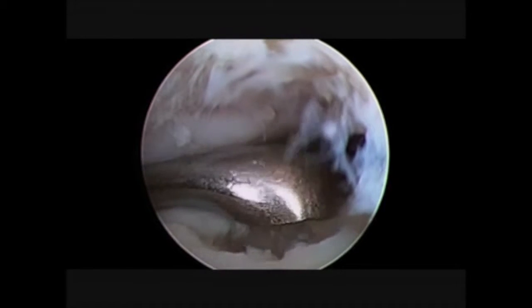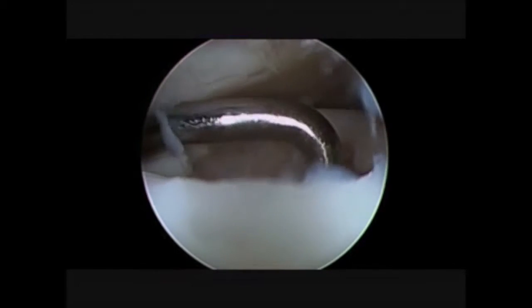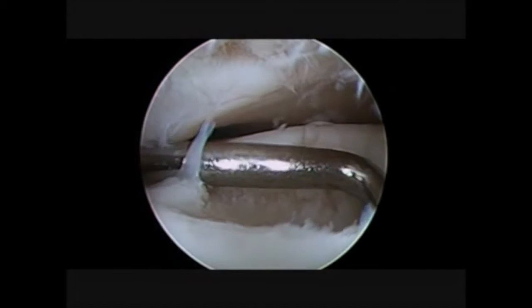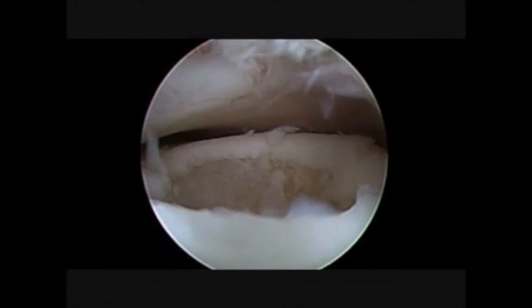We see the chondral lesion and we see the chondral bone exposed. It is mandatory to verify the stability of the lesion and to obtain shoulders around the lesion that are really stable and fixed. So now we are checking and looking for this stability.